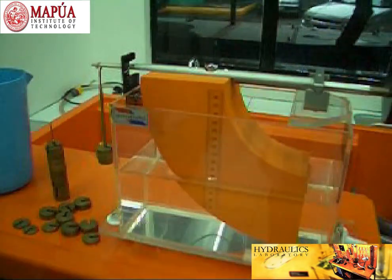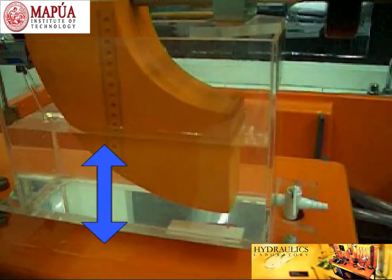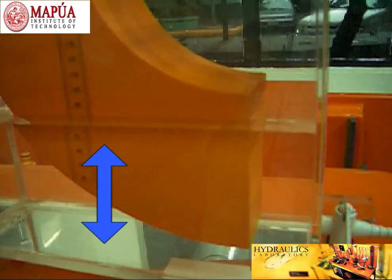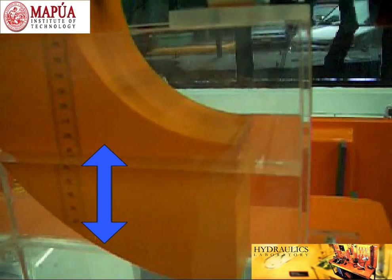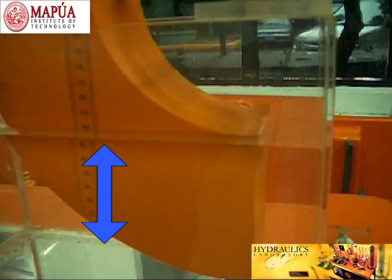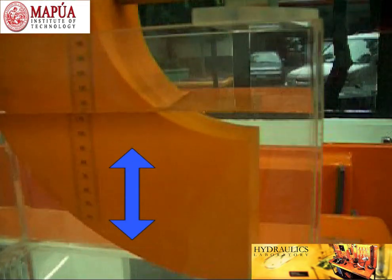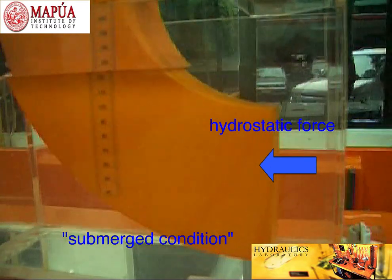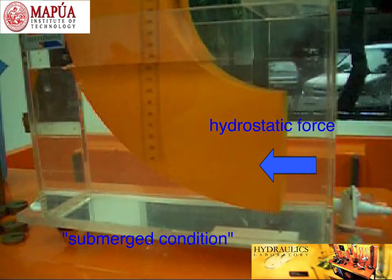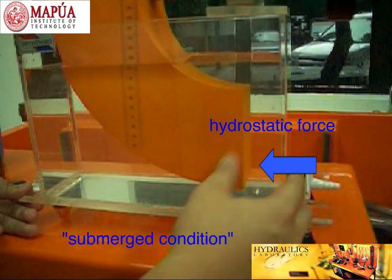Now, let us consider the fully submerged condition. Let us carefully add water on this corner, and avoid the top portion of the quadrant from getting wet. There you go — we now have what we call the fully submerged condition. The quadrant plane is fully submerged in water.